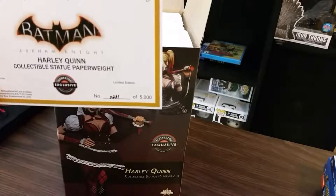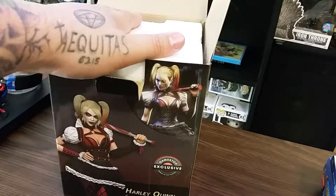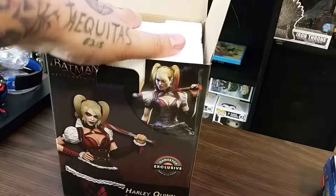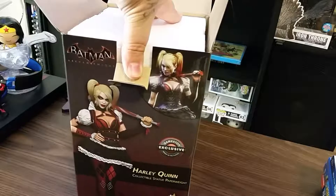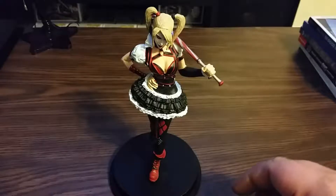Sorry guys, somebody's alarm went off. And that's turtle zombie — she got a break from work and came out to say hi. I was telling them how sweet of a wife I have that got me this as part of my anniversary gift. All right, let's go ahead and get her out of the box.